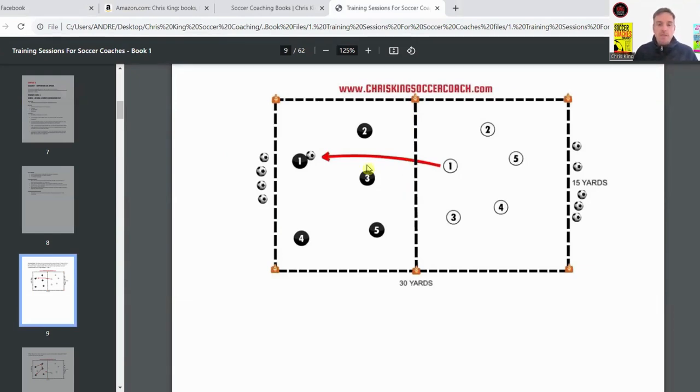It's a rectangle split in half. You put half the players on one side and half on the other. In this case we've got five versus five. The black team starts with the ball.